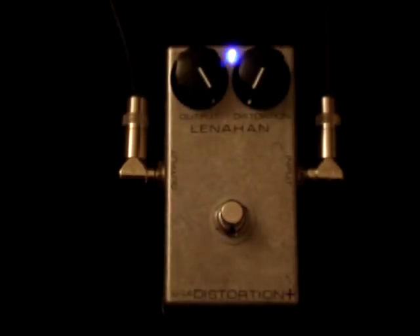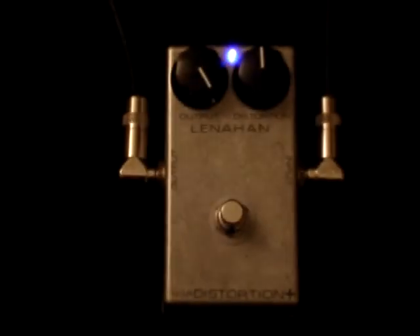It can get a lot more mellow — here it is all the way at the other end, the least amount of distortion. [Guitar demo — minimal distortion] You know, it just has a little bit. Here it is at about half. [Guitar demo — half distortion]